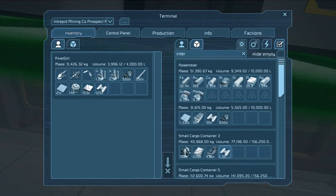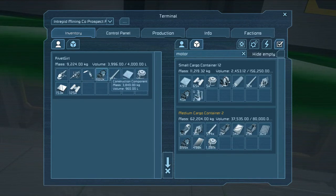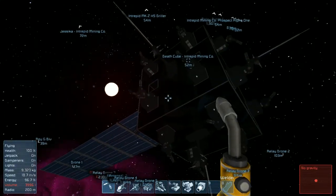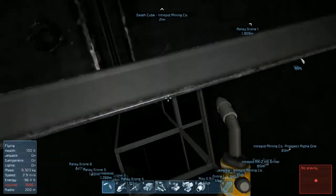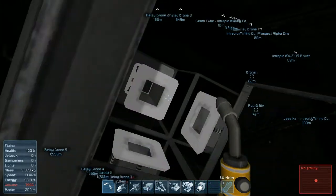We are running low on motors, we're gonna need more motors for sure. Let's grab as many as we can carry - I don't really need this uranium on me either so I'll exchange that for more motors. Excellent. All right, let's go back into the death cube of death - the hallways of death inside the death cube.